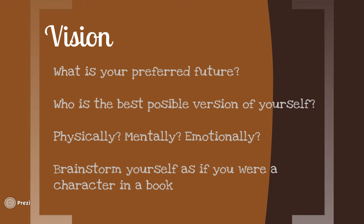The way I like to also think about it is to brainstorm yourself as if you were a character in a book. If you were the protagonist, what qualities would you want that protagonist to have? A protagonist is like an advocate or champion of a particular cause or idea. Some synonyms of a protagonist are champion, promoter, proponent, fighter, crusader.